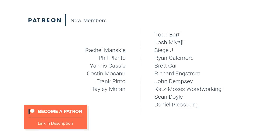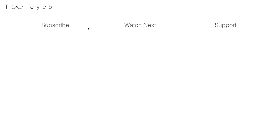Special thanks to Rachel Manske, Phil Plant, Yanis Kassas, Kostin Makanu, Frank Pinto, Haley Moran, and the rest of my Patreon members for making these videos possible. You all are my single biggest source of income at this point, and I try to say thank you in the form of t-shirts and other goodies, but I know that it can never be enough, so I'll just say it again — thank you, seriously, for everything. If you want to find out more about how you can support the show, check out the Patreon link in the description and see if it's right for you. And as always, no pressure. Alright, see you in the next one.